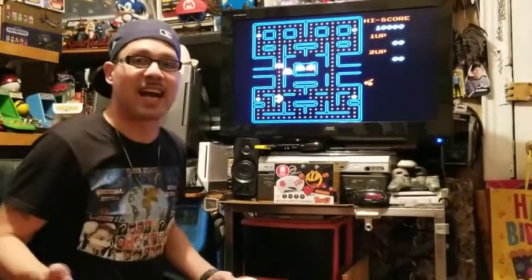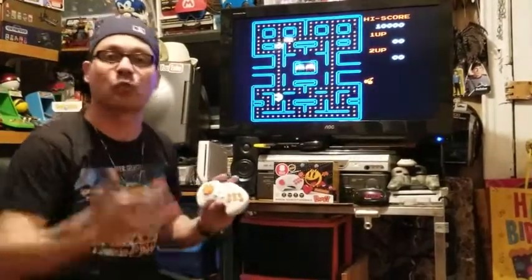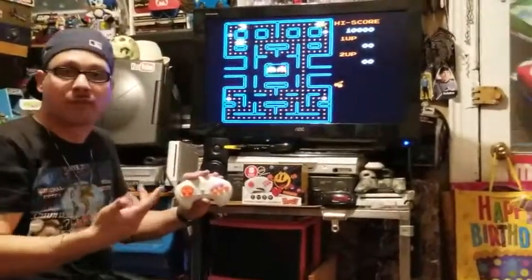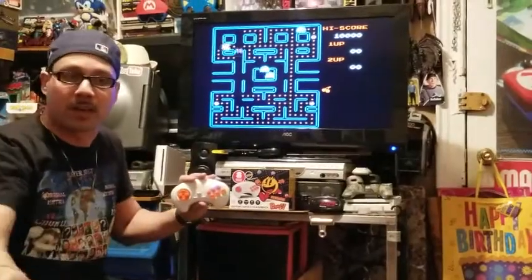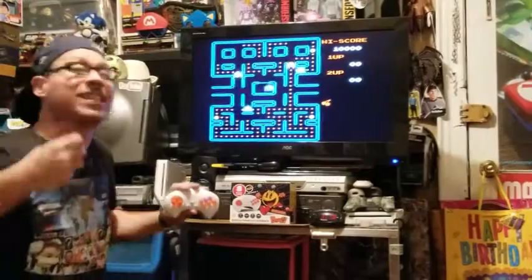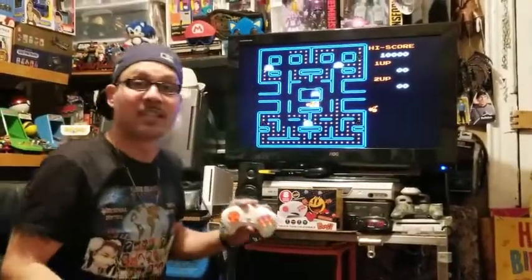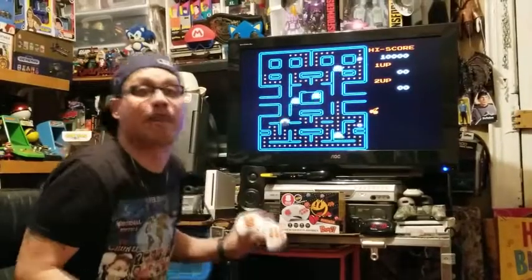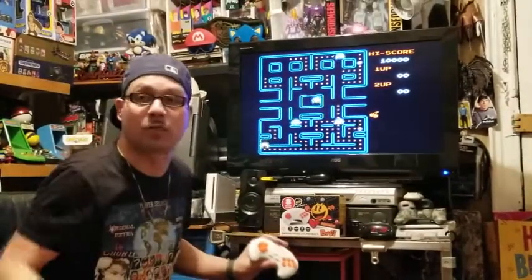Stop the negativity, guys. This is something for a casual gamer to pick up so they can spend a few minutes and play a few old classic games. That's all it is. This is not for a true, true gamer. This is for the casual guy that just wants to have something on. The kids come by or something like that — something they can mess with while you're doing your thing.